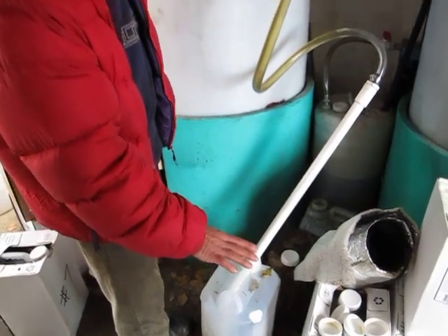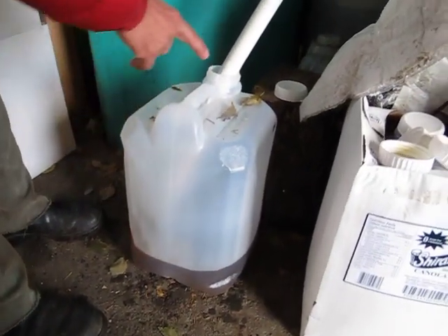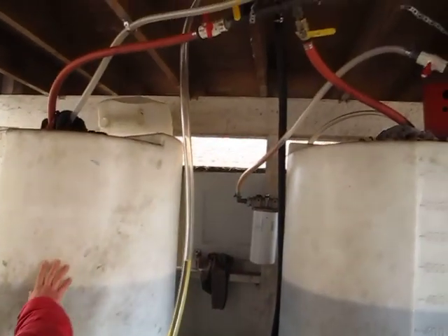I let it settle for two weeks. After two weeks, I pump it out of the cube. It goes in through the pump and it comes into this big holding tank.